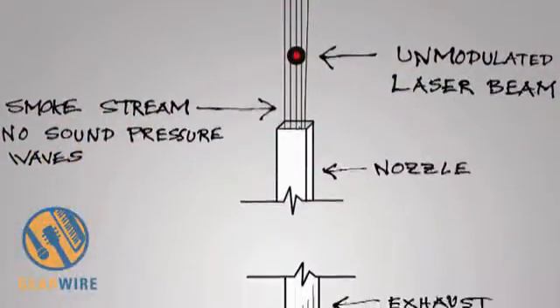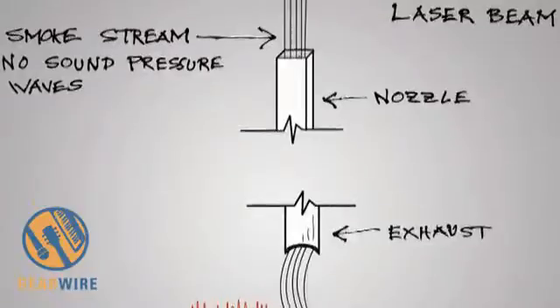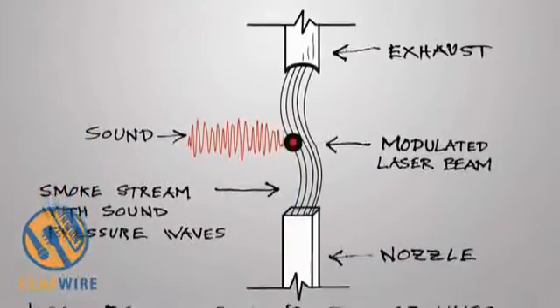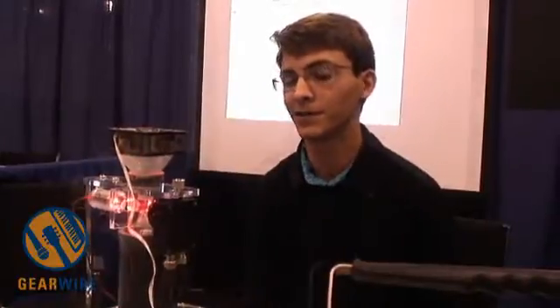Ideally in the future this will be a closed recirculating system — there won't be a smoke generator; there'll just be smoke in a tube that is recycled with a fan. It'll also be much smaller — it'll fit in what you normally see as a microphone. The only functioning part that actually matters is up here, and that can be made much, much smaller.